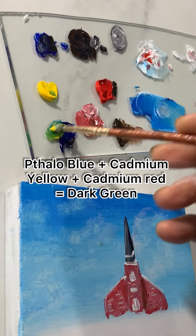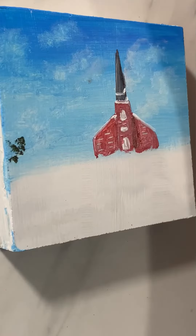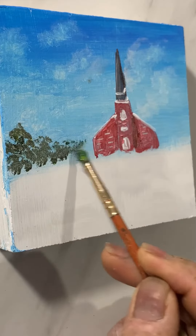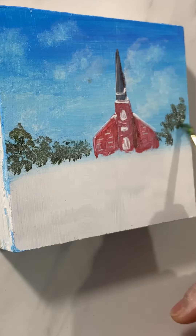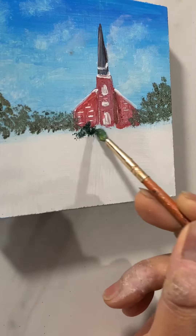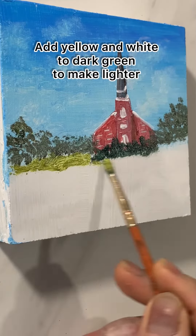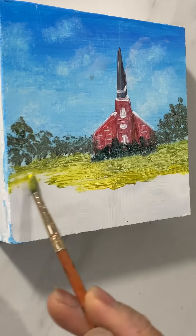Using Phthalo blue, cadmium yellow, and cadmium red, I'm making a dark green mixture and painting the distant trees. For the nearer trees I add a little more Phthalo blue, and now adding some yellow and white to the dark green mixture.